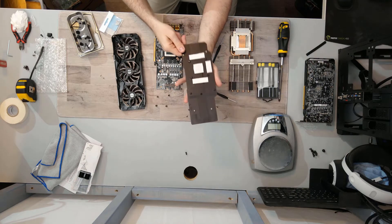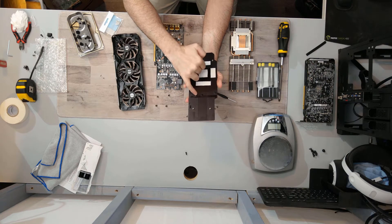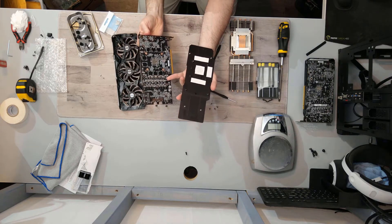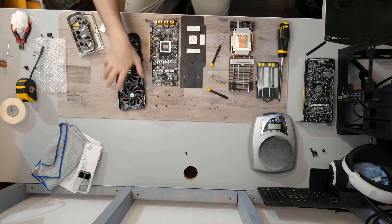The backplate is aluminum, so it definitely acts as a heat spreader. There's also an anti-short pad for the back of the MOSFETs and caps.